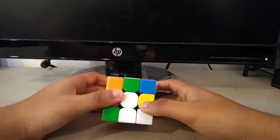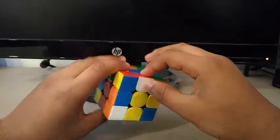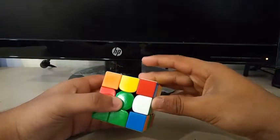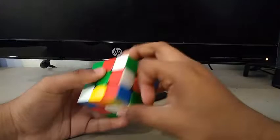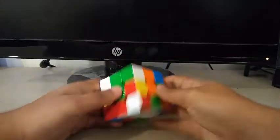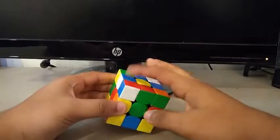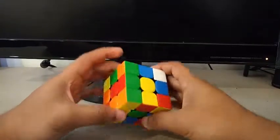For this first scramble, what I see is this cross edge and this cross edge. What I could do is face the green side and do something like an F', R', U2, and F2 to insert these two edges. Then I see this one right here — I'll do a D, then insert this one by doing a Y, U', Y', and D2.